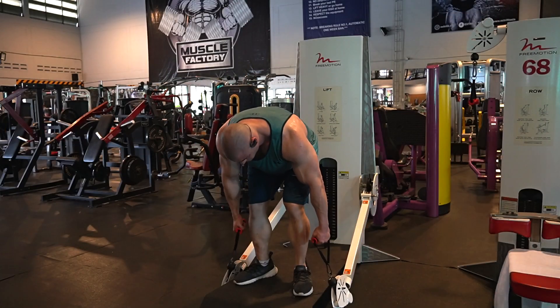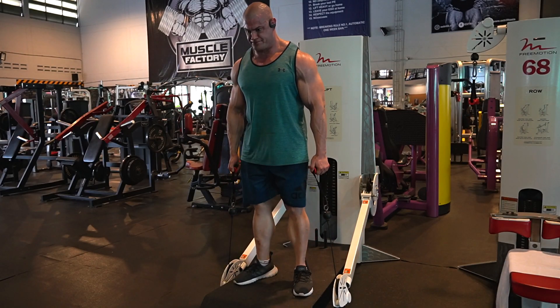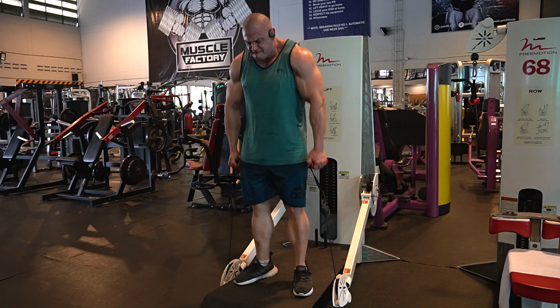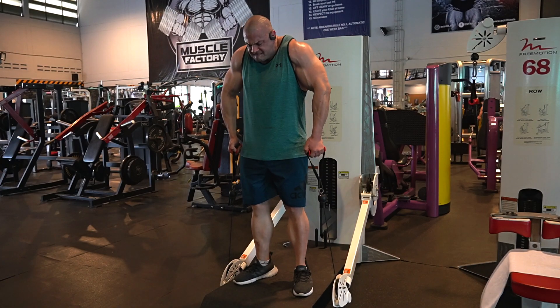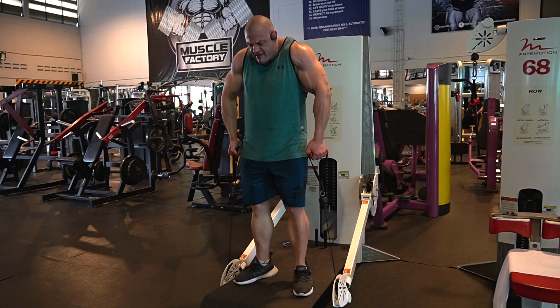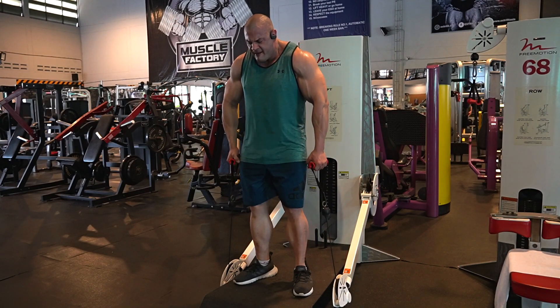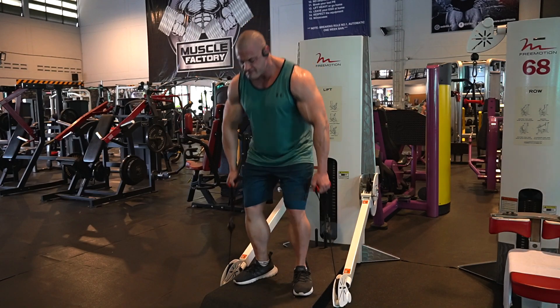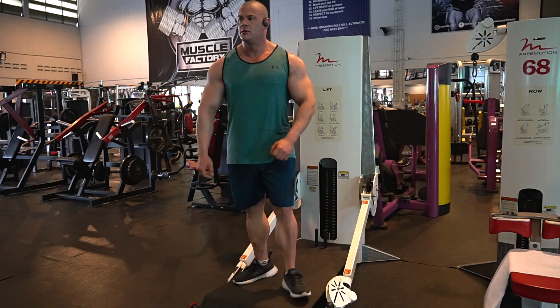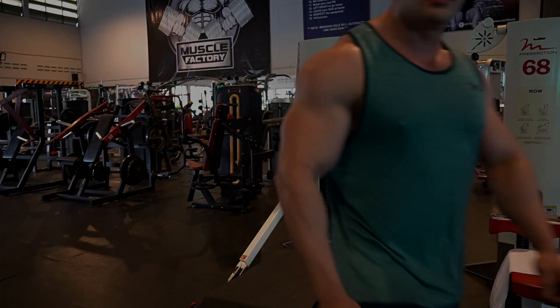Last exercise of the day is cable shrugs. I always pass this machine on the way out of the gym, and when I feel good with one or two sets still left in the tank, I just do the full stack and do cable shrugs — they feel great. Hope you guys learned something new today for your back and trap workout. Thank you so much for watching and I'll see you in the next video.